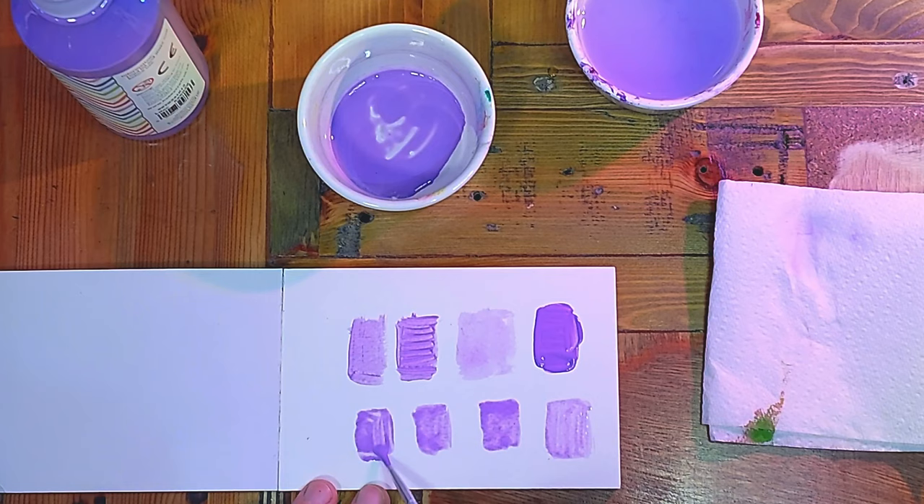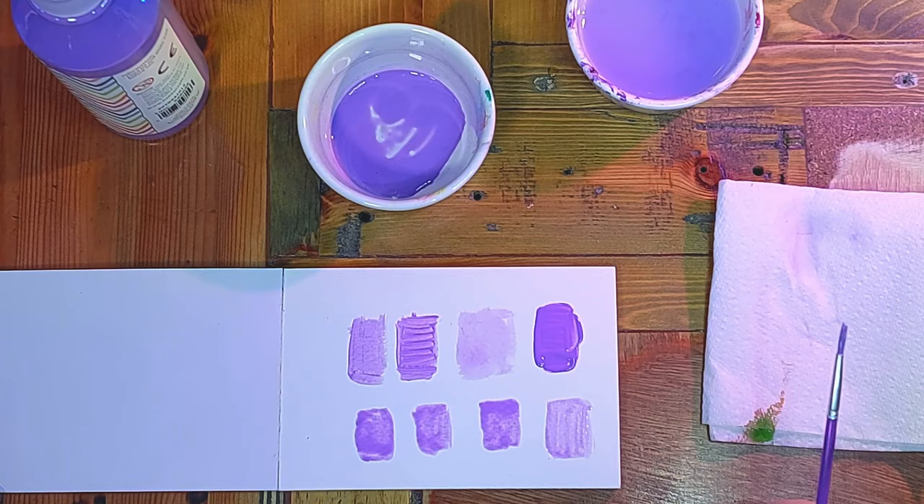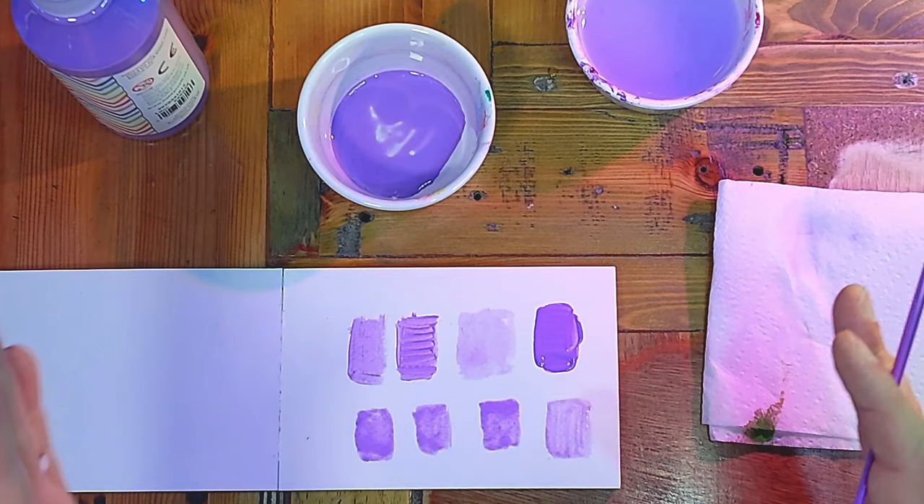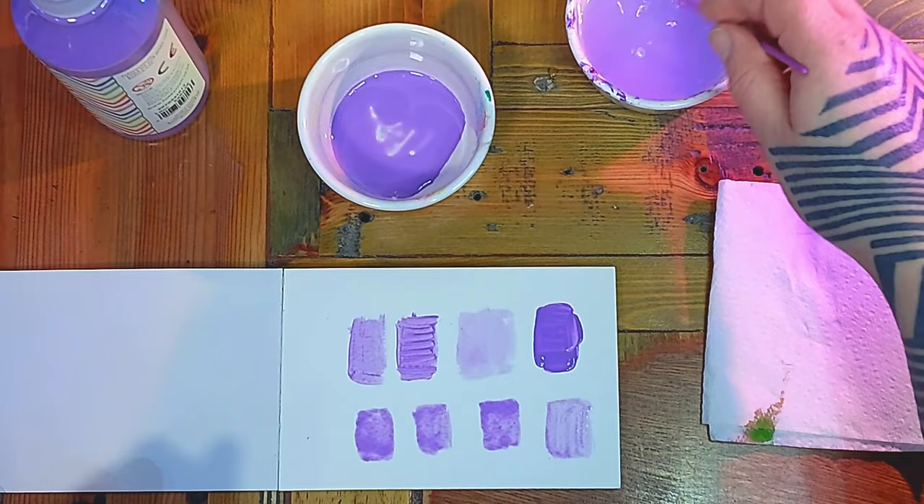This isn't as bad as watercolour paint for making your paper crinkle, and with the PVA in it I haven't really used any water so your paper isn't going to crinkle as much. But as the paint dries it could still cause the paper to crinkle, so while you could use printer paper, I would always recommend a slightly thicker, better quality paper.